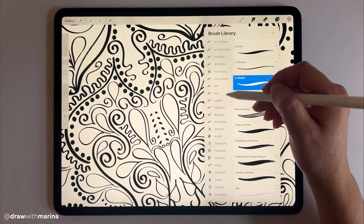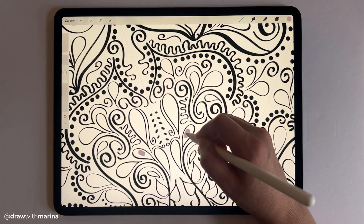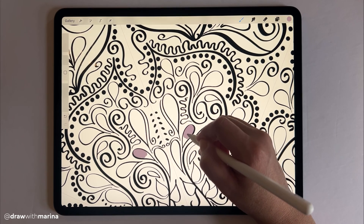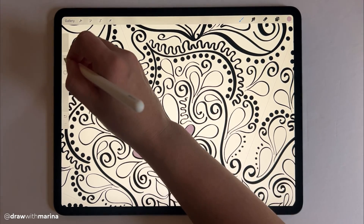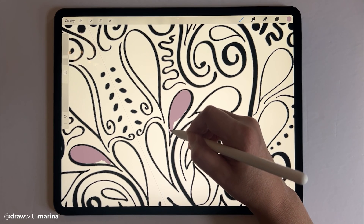I'm just going to switch my brush to my brown brush. Now, we can work on that same layer and just color drop it, but what I find is it's not that accurate, and I'll show you that in just a second.